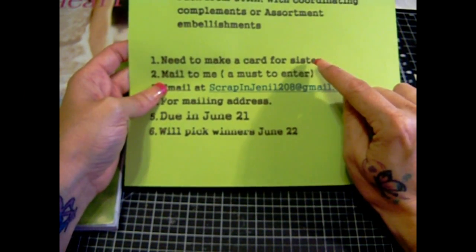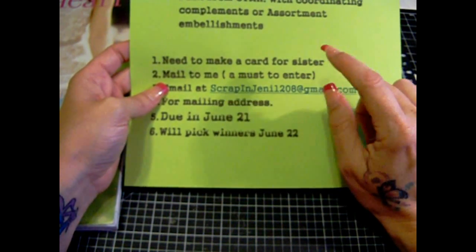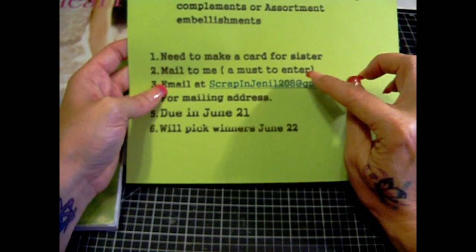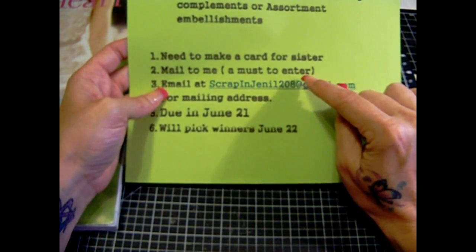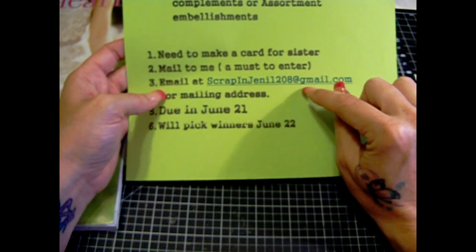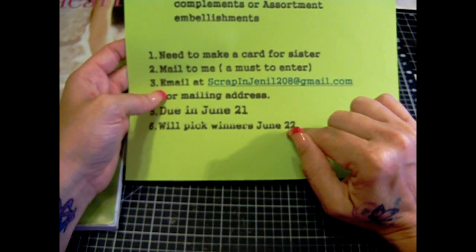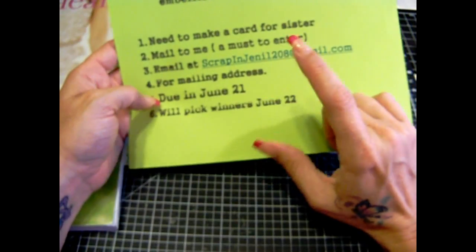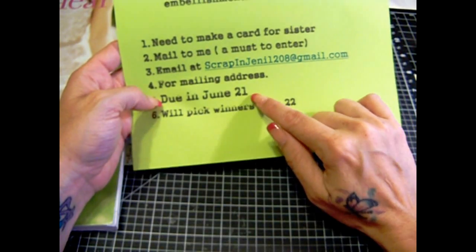If you need a card for my sister for cancer support, or just anything like that — doesn't matter if it's bulky or not because I'll probably put them all in a box and mail them to her. You must mail it to me to enter. The deadline is the 21st or 22nd, and I'll do the drawing at like 6 o'clock p.m. Eastern time. Email me for my address.